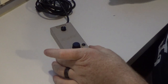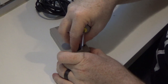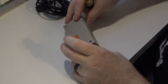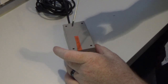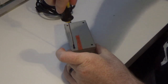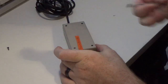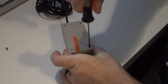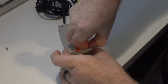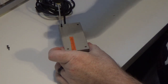Here is the Arkanoid controller. As you can see, it's got one button and a knob that actually moves the paddle in the game. We're gonna start off in the back — there are four Phillips head screws, so we're gonna go ahead and pull those out real quick and see if we can figure out what's going on with it.